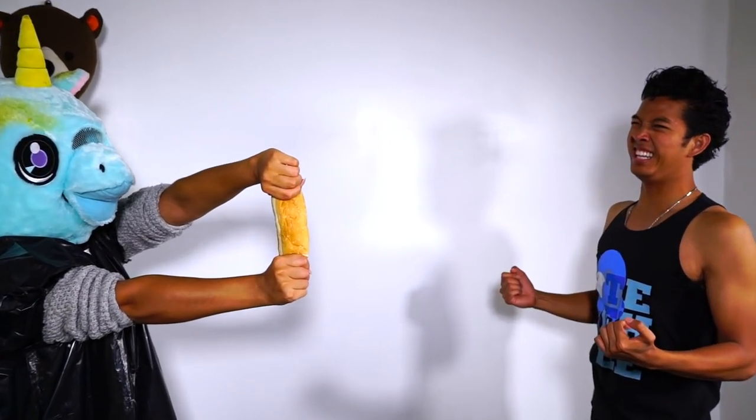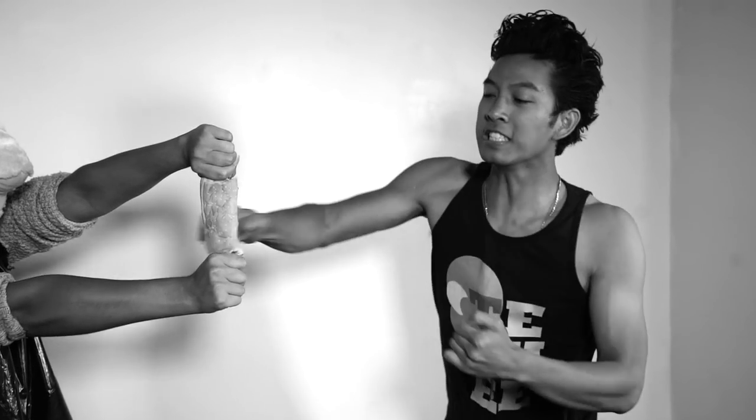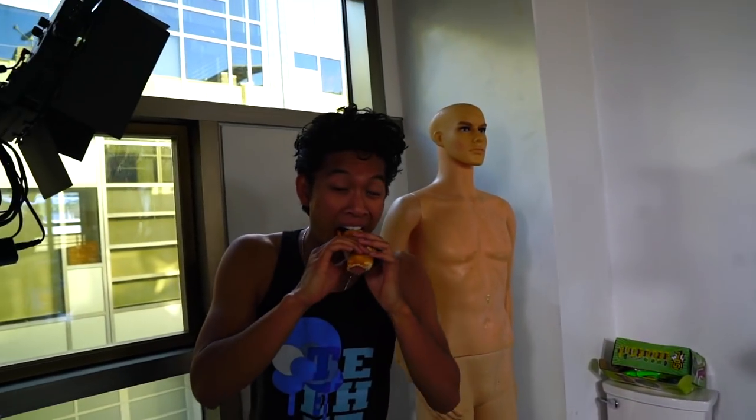The next thing I'm going to fight is this hot dog. I want to see if I can punch through this — if I can't, that's going to suck. I've got to get energy to punch this hot dog. Here we go, hot dog! This hot dog is so strong. Whoa, it flew — that was so sick! That was really awesome.